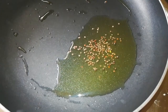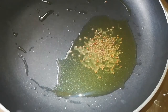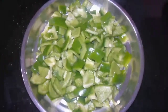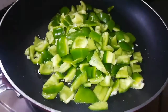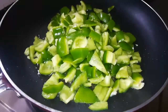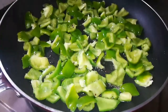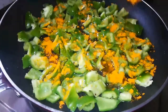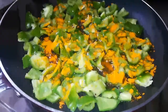Now add the remaining spice to the pan. We add the capsicum and mix it in the pan. Now add 1 tablespoon of pusp, add to taste, and mix it. Add the salt and mix it.